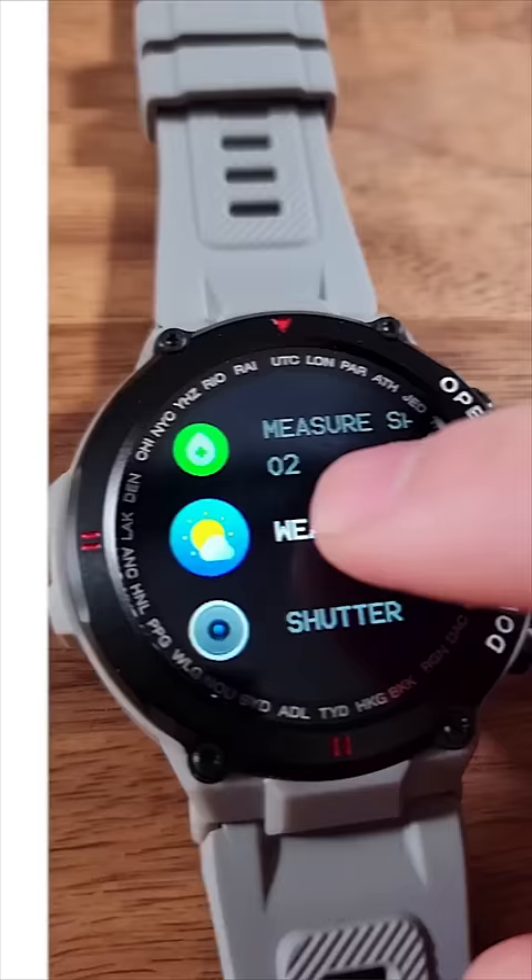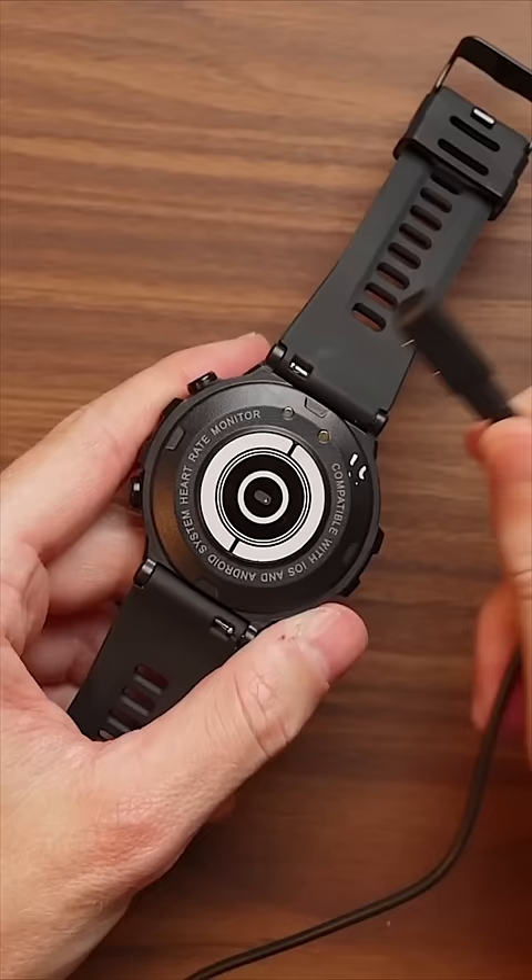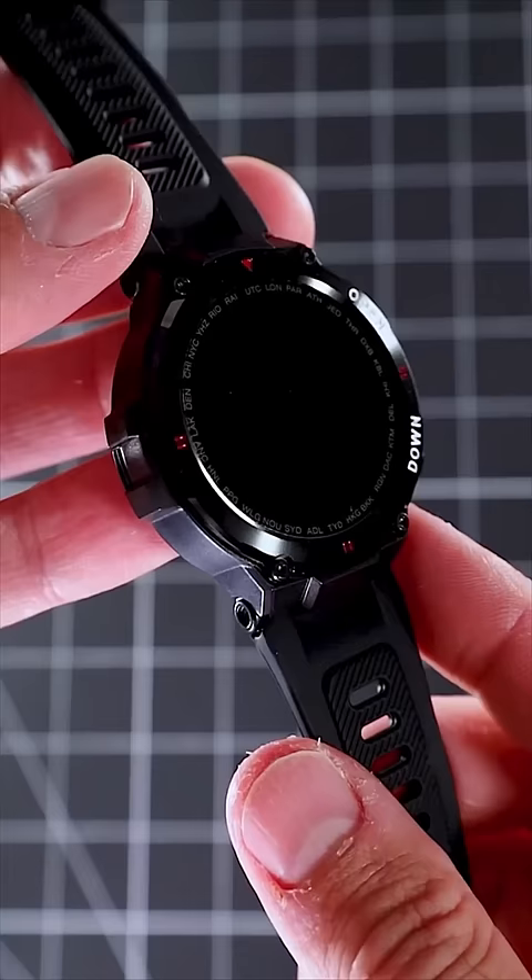It can tell me the weather, it can play music, I can control my phone's camera. The battery lasts up to 21 days. Choosing the Luxium Crusader was a great decision I wouldn't change for anything.